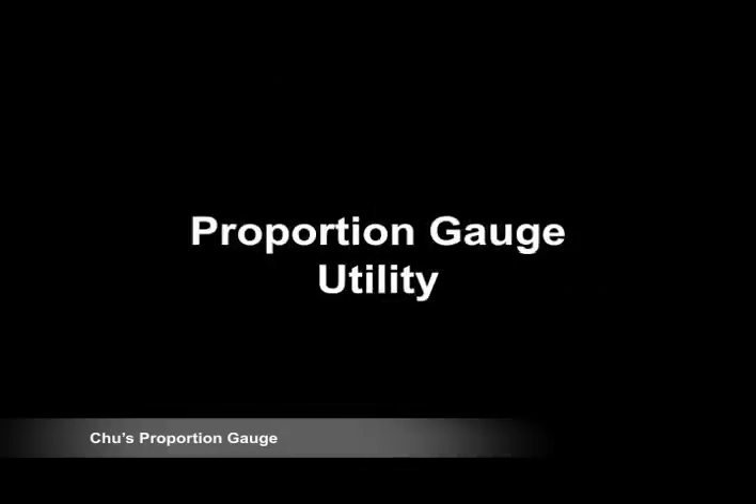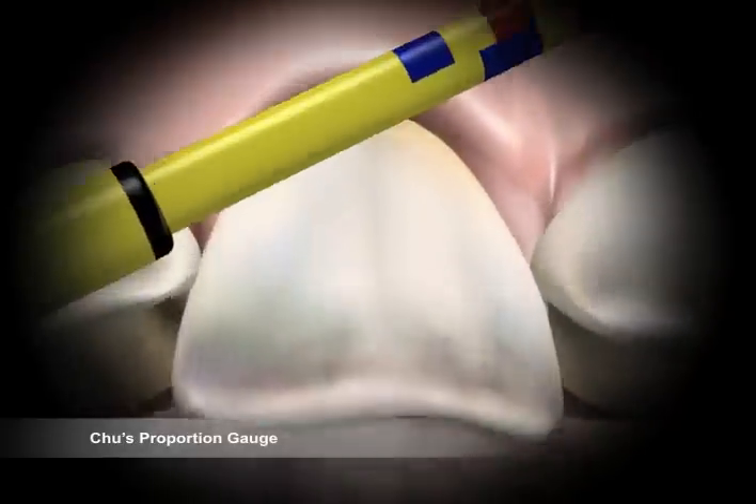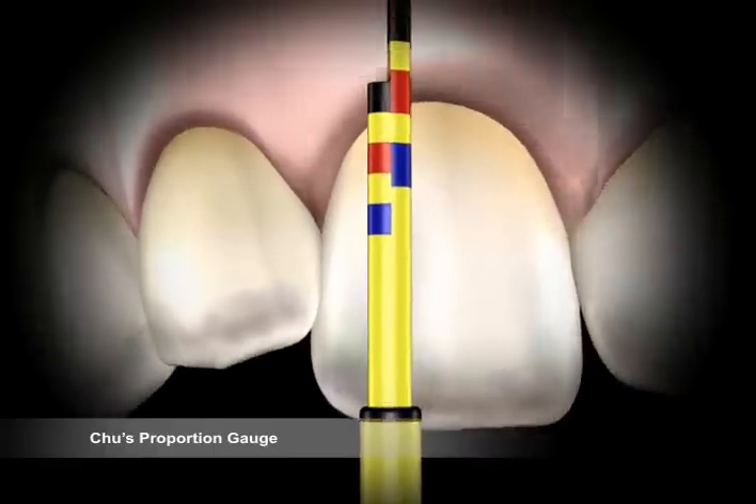Proportion Gauge Utility. Always start with the central incisor measurement first. Once the incisal edge position is determined, rest the incisal guide on the tip of the incisal edge of the tooth to be measured. For the central incisor, the length and width should be at the outer margin of the red band on the vertical and horizontal arms, respectively. This ensures that the tooth is in the correct proportion. Width and length discrepancies are evident if the corresponding color bands do not align.